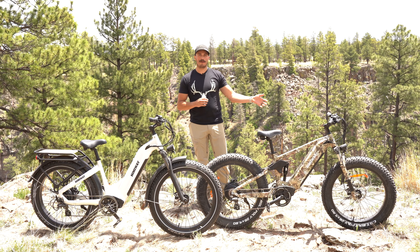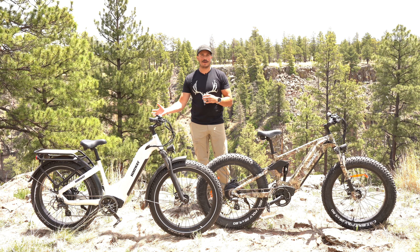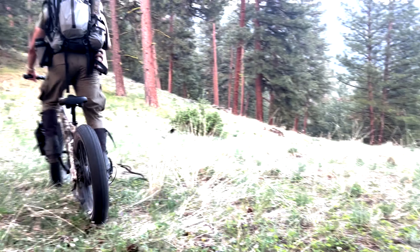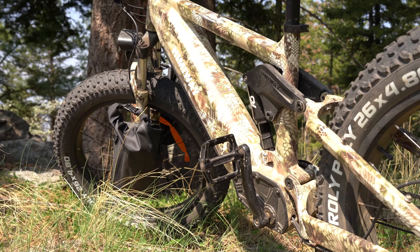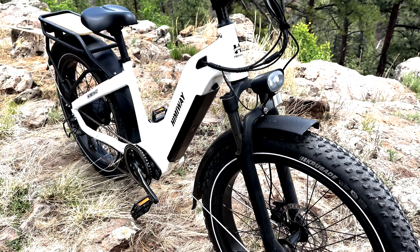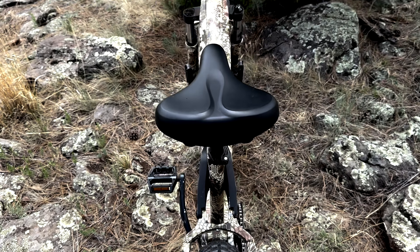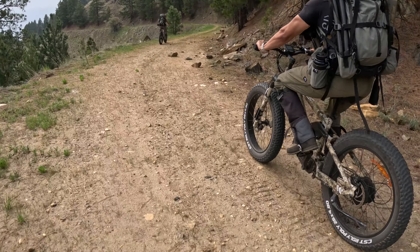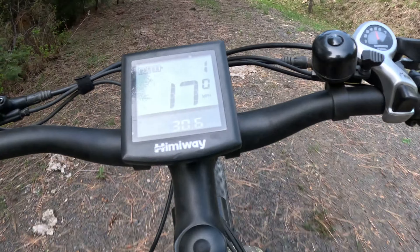What we have here is the Himiway Cobra and the Himiway Zebra. Each of these bikes have a 400 pound payload capacity with a 750 watt gear hub motor that gives you up to 80 miles per charge, really giving you that distance you might need to get back in there a couple miles deep. Himiway has a high quality upgraded 6061 aluminum frame with these bikes and they have the ultimate durability to last whatever we throw its way. We really put these bikes to the test in some rugged country and they did exactly what we asked them to do.